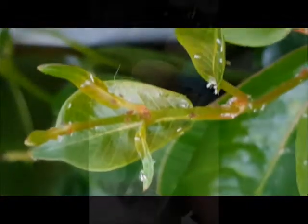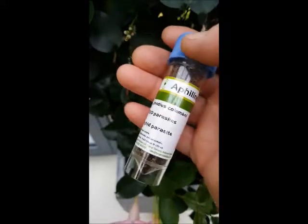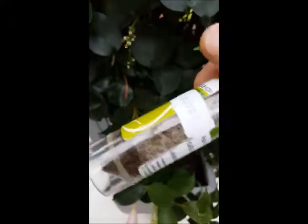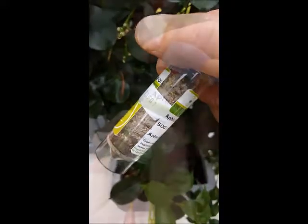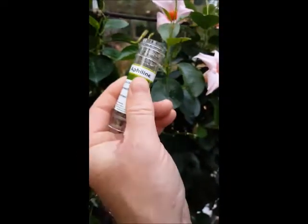Then release the predator. To control aphids, use Aphidius — our aphid predator. We supply it by first class post and it is simply released in your greenhouse or conservatory, as long as the temperature is 10 degrees. Supplied in tubes of 500 or 1000, you simply release the Aphidius next to the aphid-infected plants.